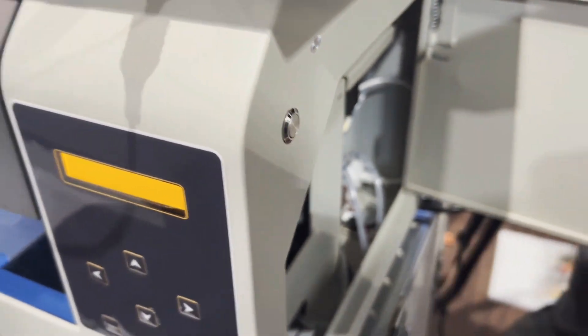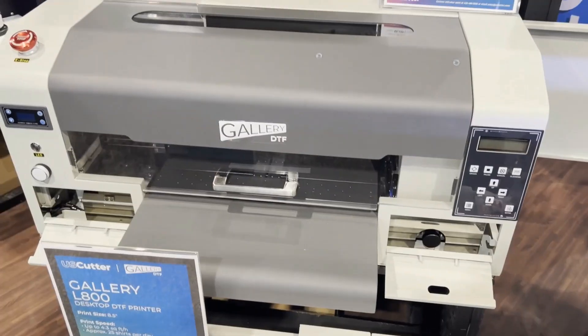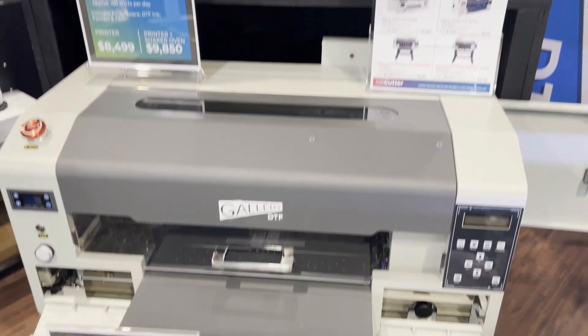So those are the two dual head XP600 printers that impressed me at the show. I hope you enjoyed this video. Visit us at bchtechnology.com or locally in Greensboro, North Carolina. Cheers.